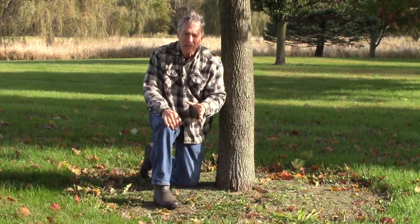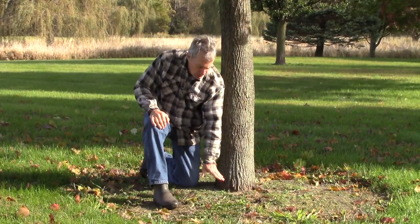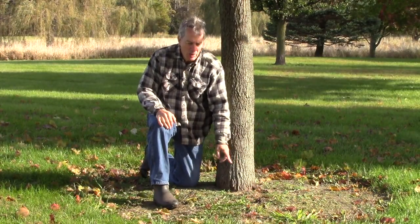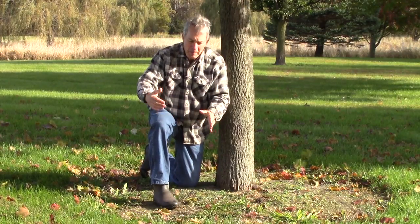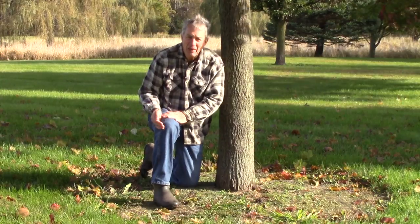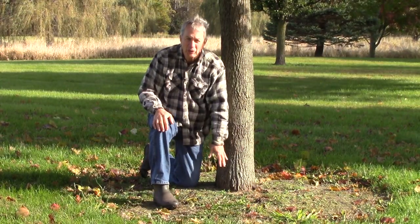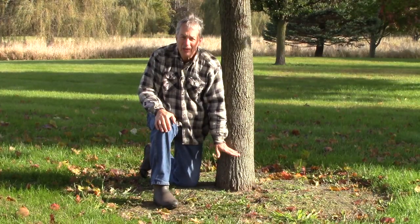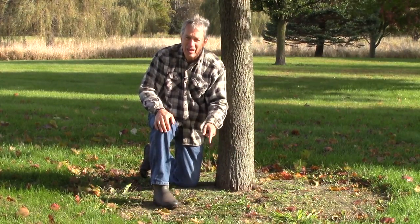Now this could be caused by three different problems. It can be that the tree was planted too deep. It can be that there was too much mulch piled up on it. And it can be where a tree ring has been established around the tree, and every spring somebody goes through and edges, cuts the grass off, and piles the dirt up onto the area around the tree. Eventually it gets higher and higher onto the tree trunk. Well, it's obvious this tree doesn't have any mulch and it doesn't have that tree ring problem.